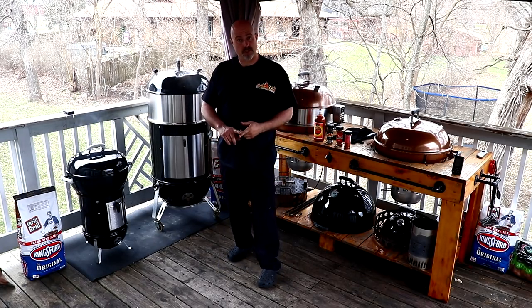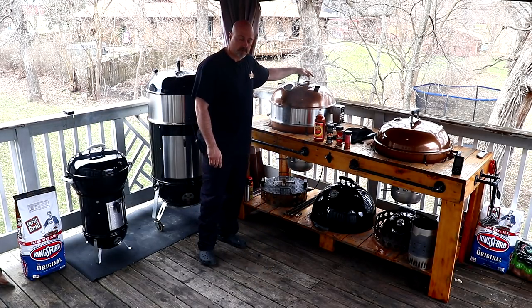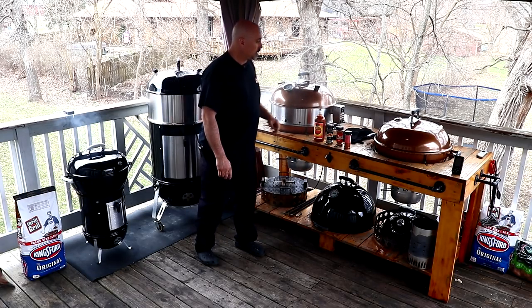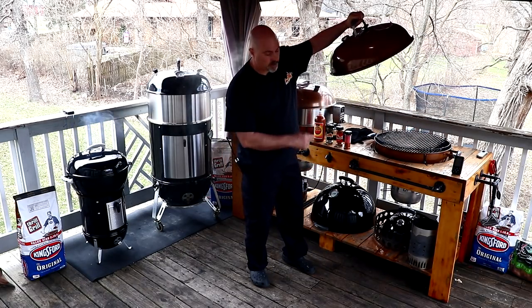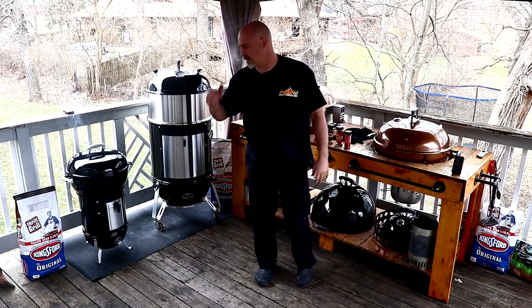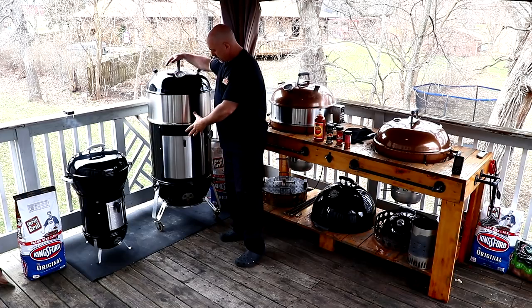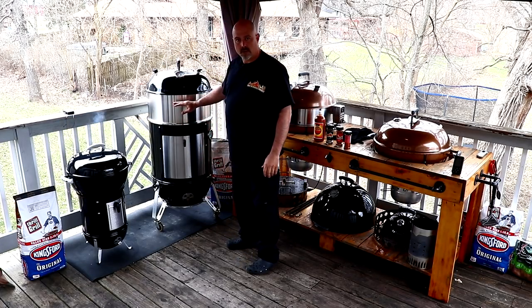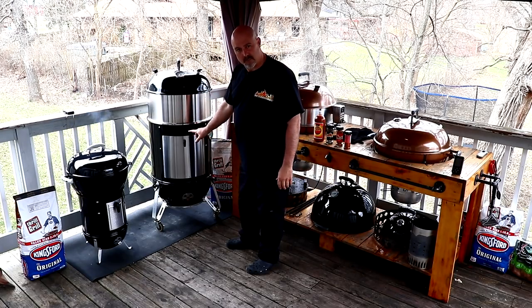We're gonna do some boneless pork butt on the Weber kettle with the Cajun Bandit rotisserie ring. Then over here we're gonna do pork belly candy bites on this dual rack system. I don't want to start them just yet but I still have to get this fire going — here is just for looks for now.